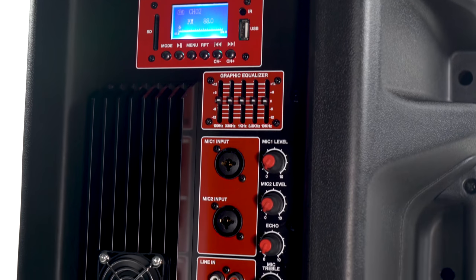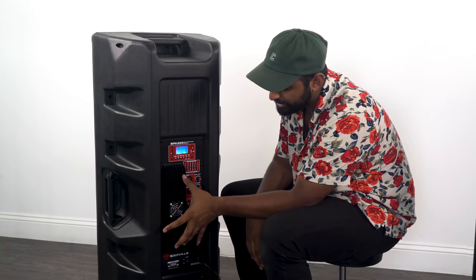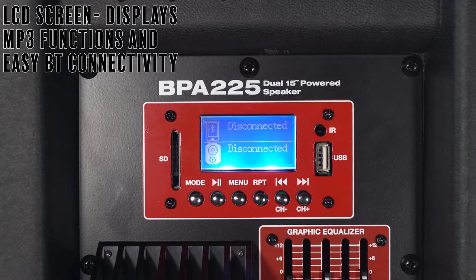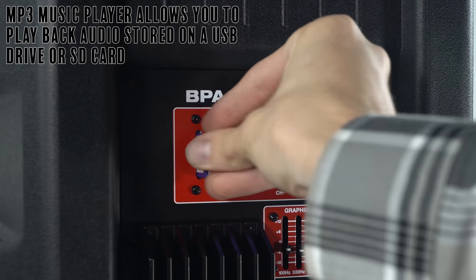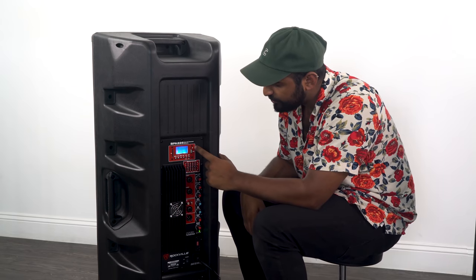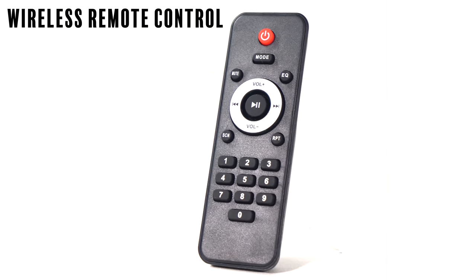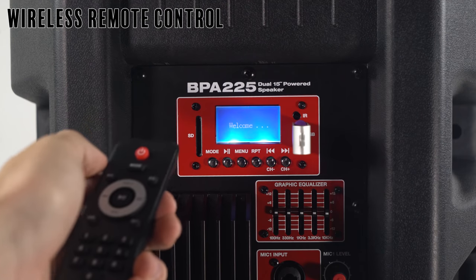It's an all-in-one system, so let me show you the rest of it. This is the backplate of the BPA225. You'll notice right here we have the heat sink with the fan. Up here we have the Bluetooth module, which also includes an input for SD card and an input for USB. You'll see it says IR — that's because we include a remote that allows you to control some functionalities on the BPA225.